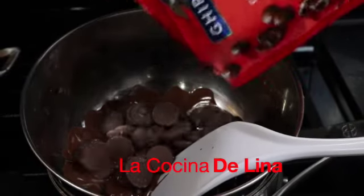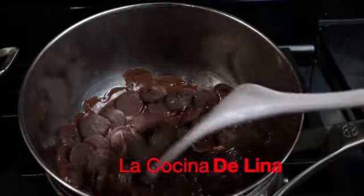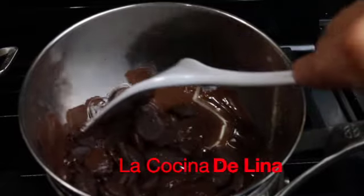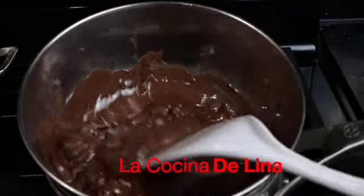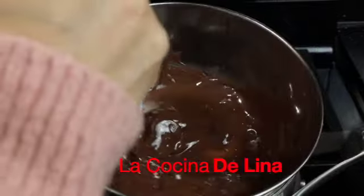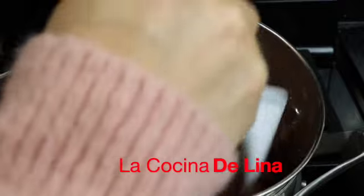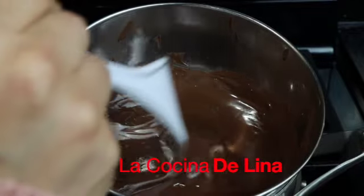Le voy a poner todos los chocolates. Tiene que quedar bien derretido el chocolate. Pues ya está listo este chocolate para empezar a preparar las fresas.